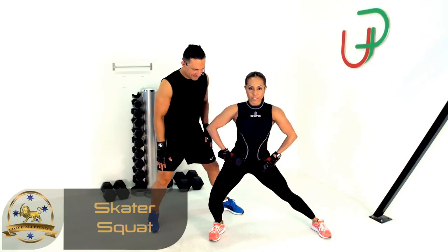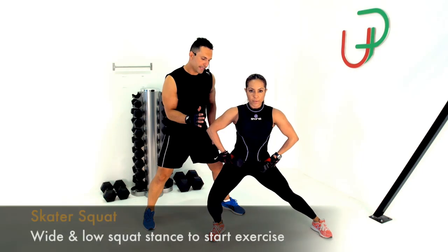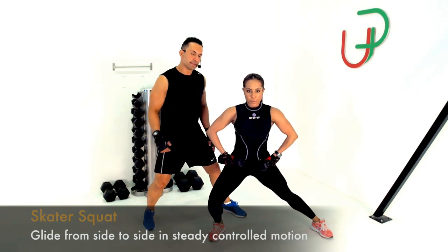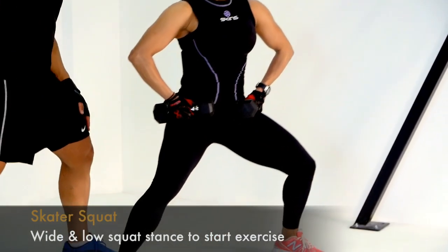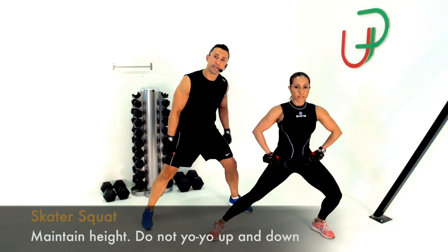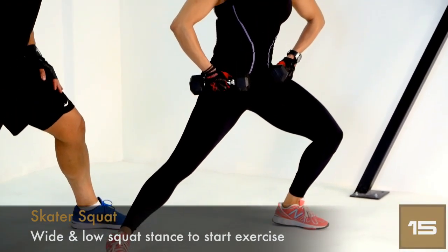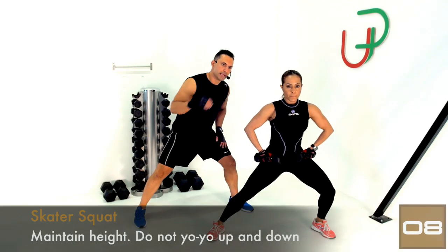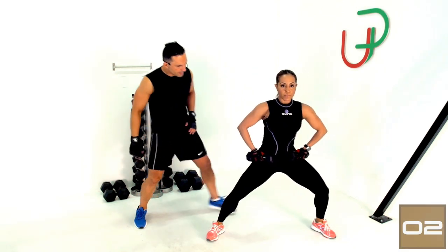Let's get into those skater squats, Christina. Moving the full range — straight leg on one side, working back to the other. Keep feet parallel, knees out, no bobbing up and down — glide right across at the same height. If it gets difficult, drop your weights and use your hands on your hips. Keep going, ten seconds left — maintaining your height. One last one — and time.